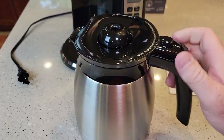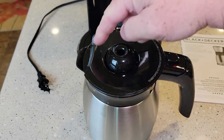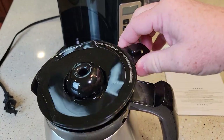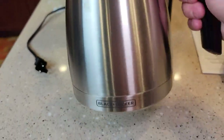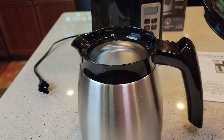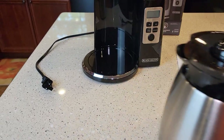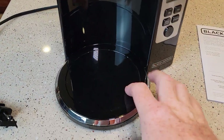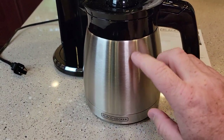Let's look at the carafe. It's got a button here you press in order to get the coffee out. This top area seems really big but it is 12 cups. To open it you just push to the side and it lifts up. The handle is nice and big. It does have some metal on it with a lot of plastic.